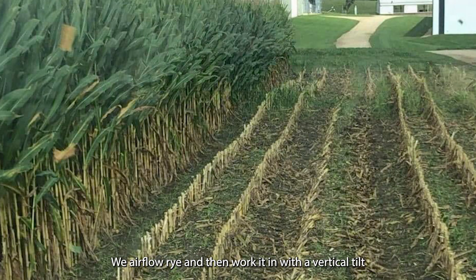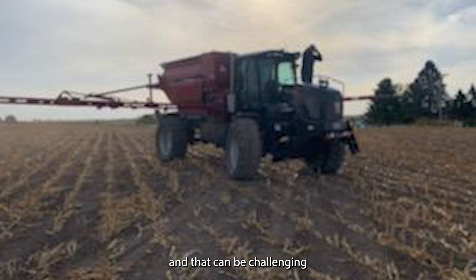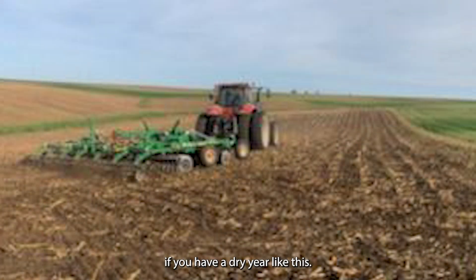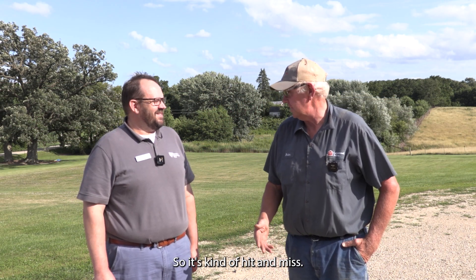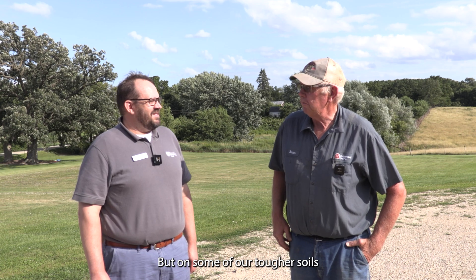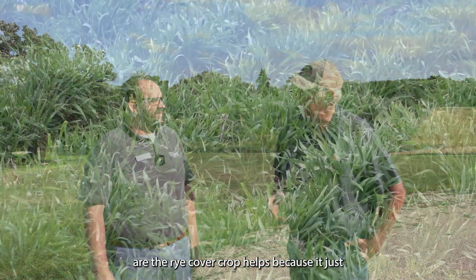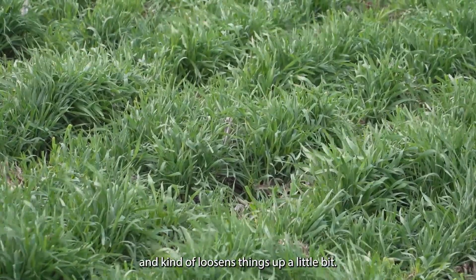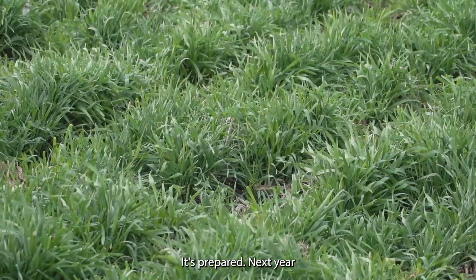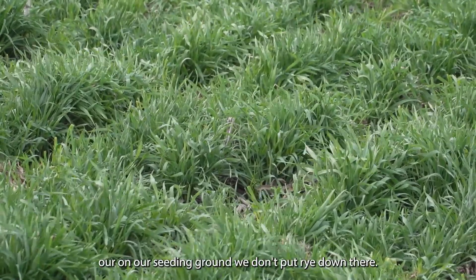We air-flow rye on and then work it in with a vertical till, and that can be challenging too. If you have a dry year like this, germination can be an issue — some years you could dump it on top of the gravel road and it'll grow with so much moisture. On some of our tougher soils the rye cover crop helps because it's got a deep root on it, loosens things up a little bit, and gets it prepared for the next year.